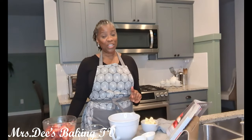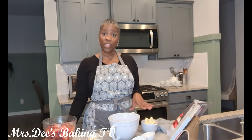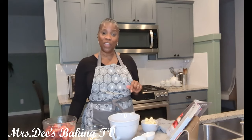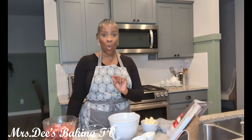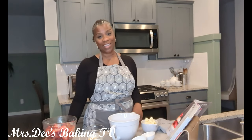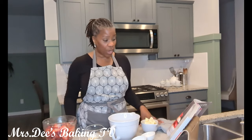I forgot to mention — all of the ingredients for this recipe will be listed in the description box, which is just below the video. You click where it says more and you'll see all of the ingredients listed. So let's get started on our shortcake.